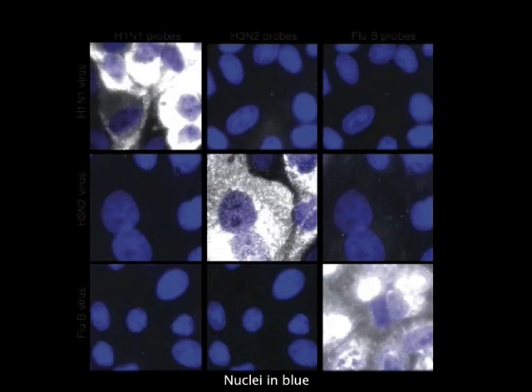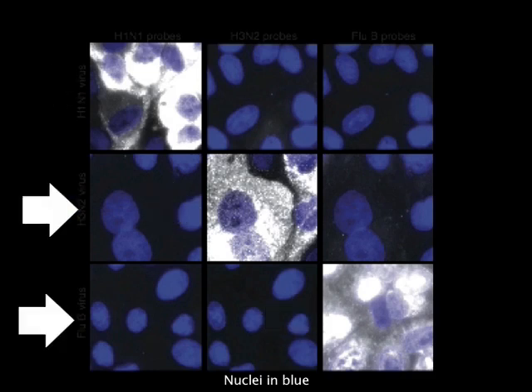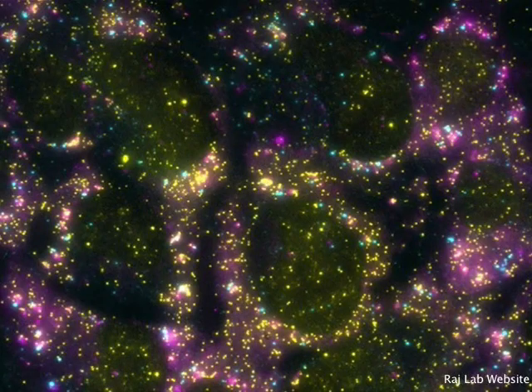FISH has many advantages that make it a powerful scientific and medical tool. It allows for the targeting of specific RNA or DNA sequences through the high specificity binding of complementary nucleotide sequences, giving high signal for the correct target and almost none for others. Individual RNA transcripts are seen as separate dots, which allows for the exact quantization and localization of the targets within the cell. By using different fluorophore colors, FISH can detect multiple target sequences simultaneously, allowing for direct comparison of different RNA types.